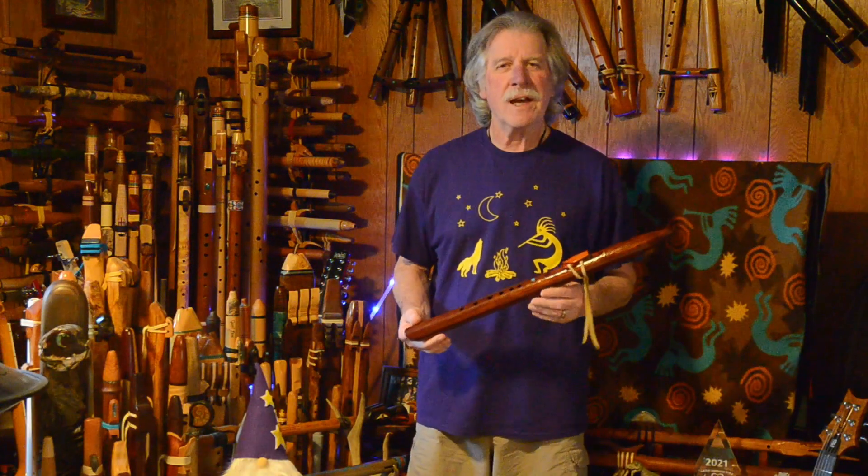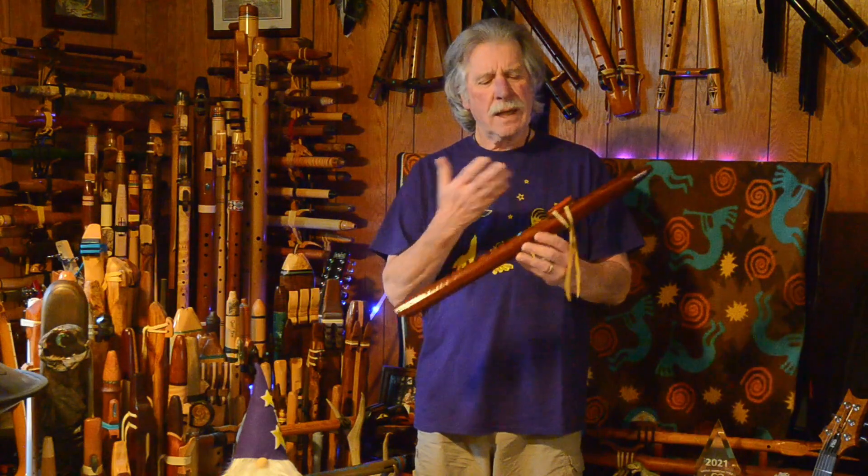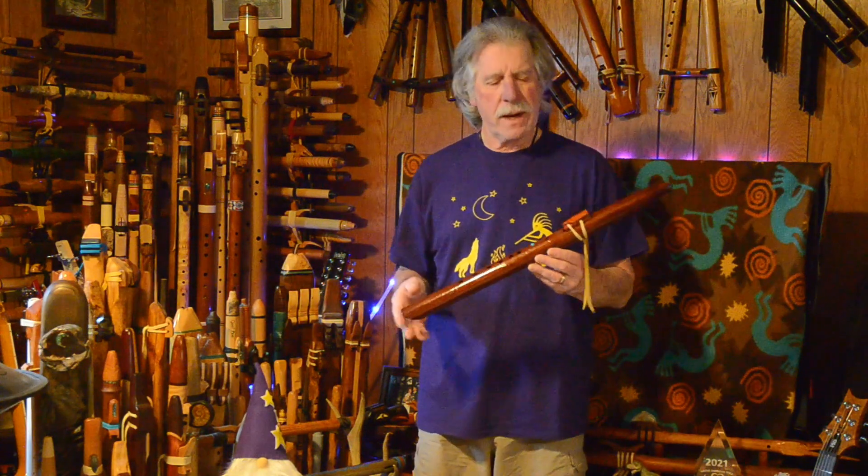Hi, welcome today, where we're going to be taking a glance at one of the flutes from my collection.